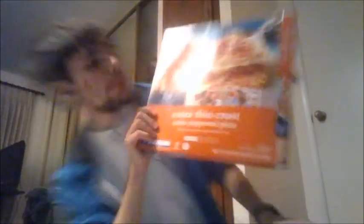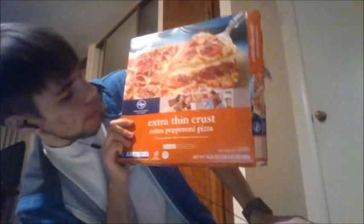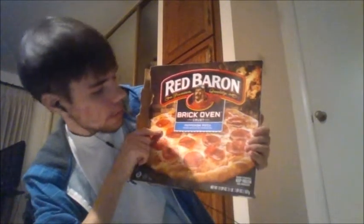The first pizza is Kroger Brand Extra Thin Crust Extra Pepperoni Pizza — there's the box, for those of you who want to do a screenshot of the ingredients and all that stuff. And then there is Red Baron — Red Baron Brick Oven Crust Pepperoni Pizza. There is the box.